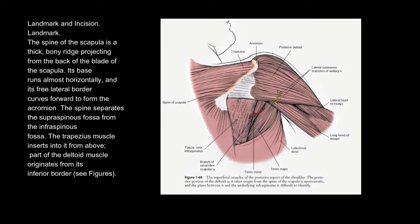Landmark and incision. The spine of the scapula is a thick, bony ridge projecting from the back of the blade of the scapula. Its base runs almost horizontally, and its free lateral border curves forward to form the acromion. The spine separates the supraspinous fossa from the infraspinous fossa. The trapezius muscle inserts into it from above. Part of the deltoid muscle originates from its inferior border.